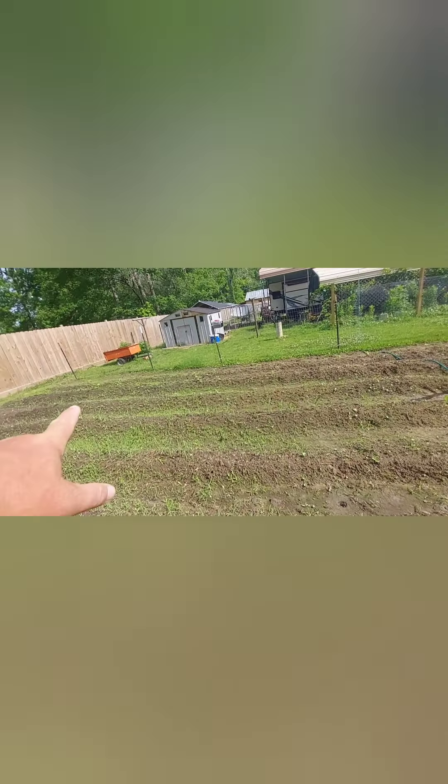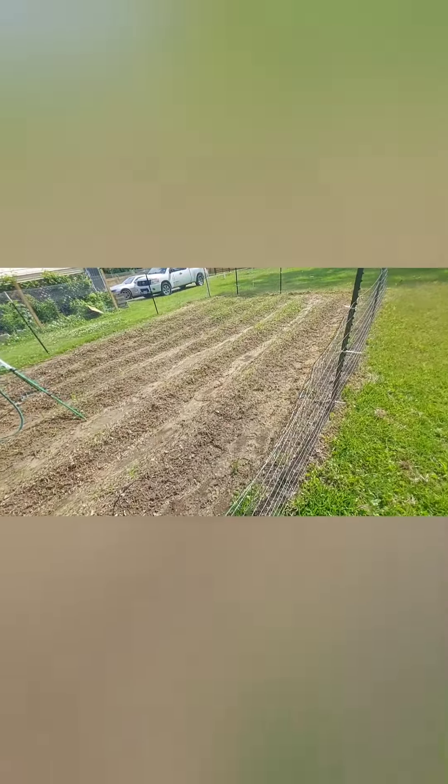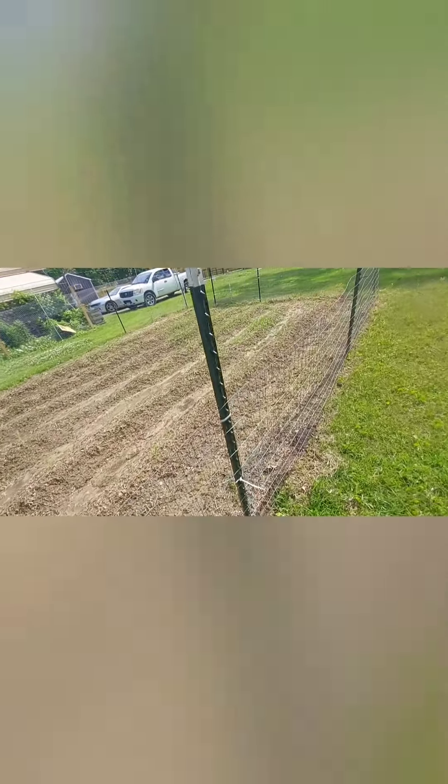All we did is till up the earth, till up the old stuff that was in it, and just planted seeds. As you can see, everything is coming up — three rows of corn, a whole row of okra, and two rows of sunflower seeds. This is my test garden. People say you have to have fertilizers, and fertilizers help, but it's not a must if you've got good soil.